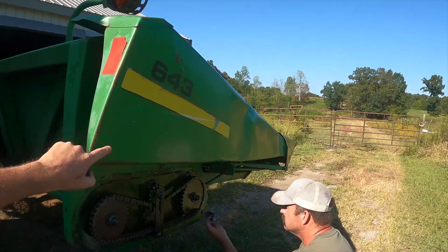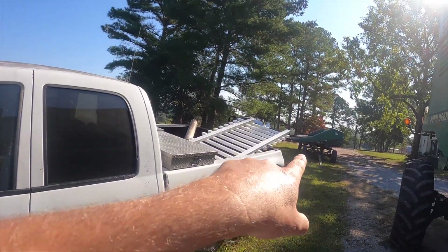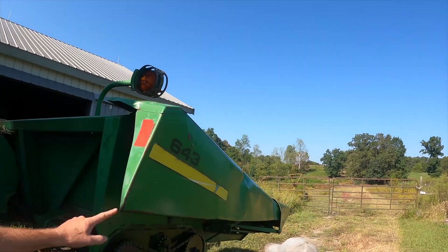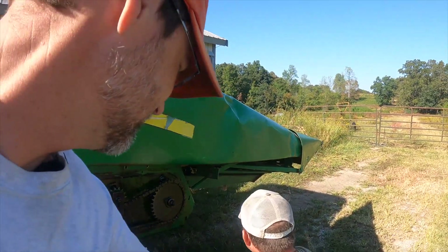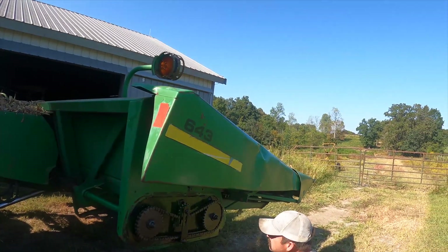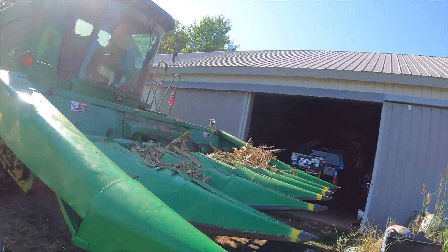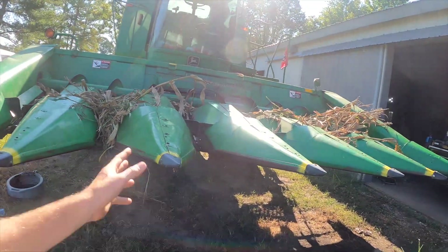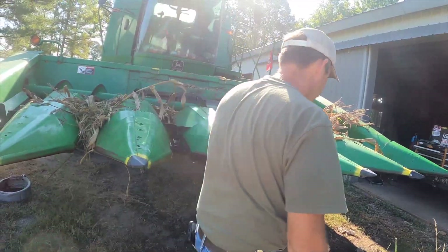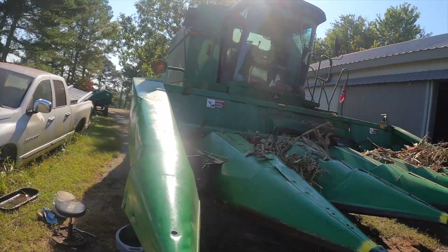We got our corn head here, which you may notice is different. So we got a new one this year — new to us. We put some new gathering chains on it, did a couple things, so it's in pretty good shape. It's a low-10 oil bath. It's got lower sides on it than the other one, so hopefully we ain't had to fight the morning glory just as bad.